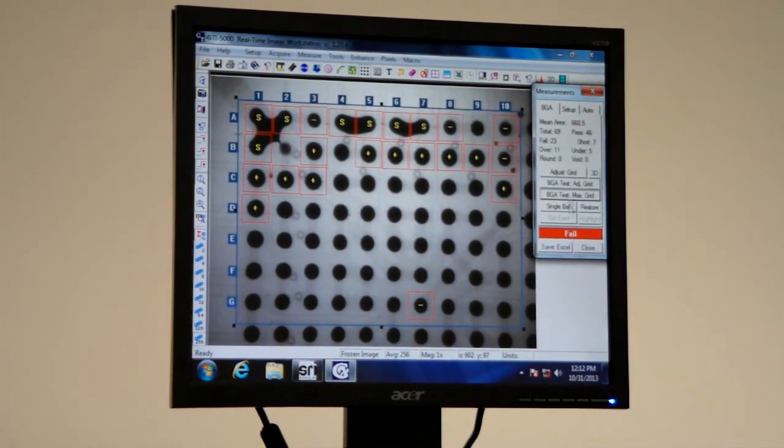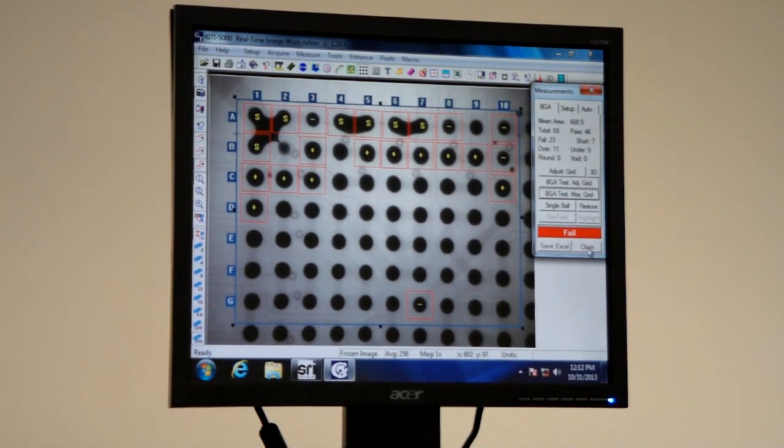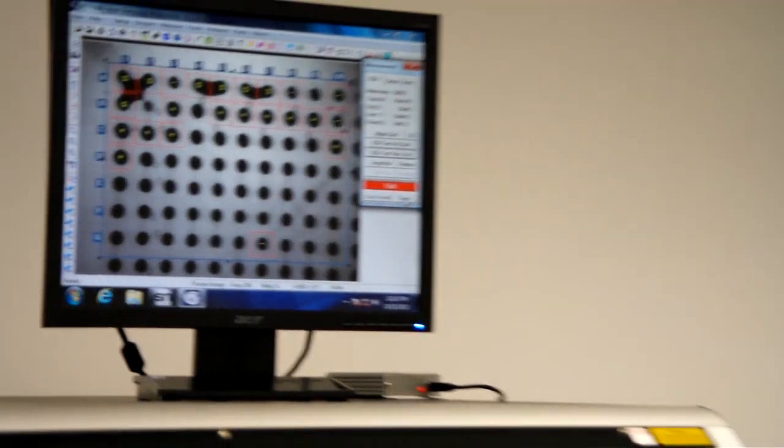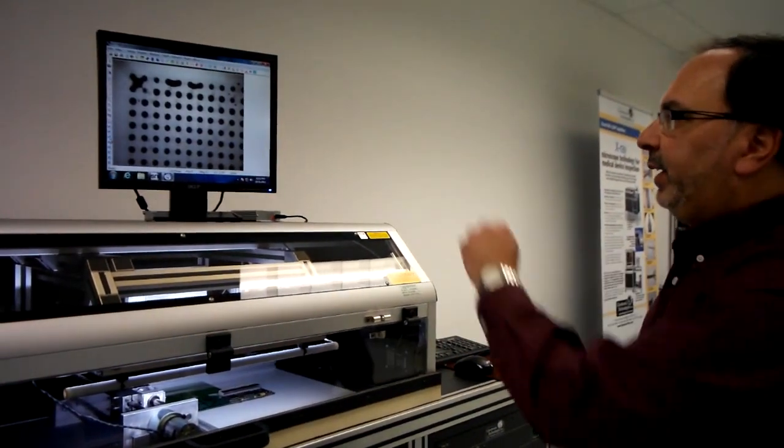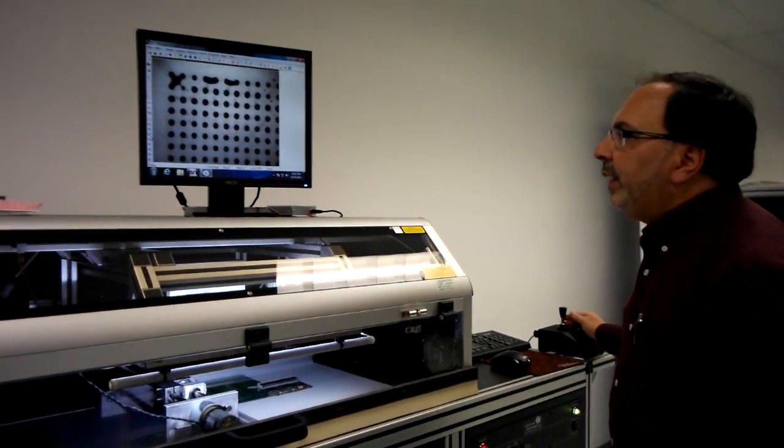You can download all of this data, put it into an Excel spreadsheet, and then present this to your customer. This is a typical example of what a short would look like.